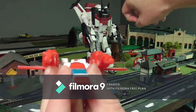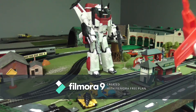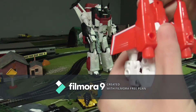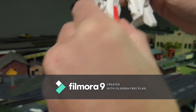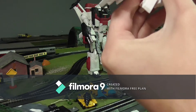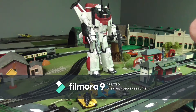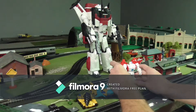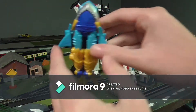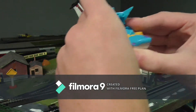Now to show you how to transform them into robot mode. For robot mode it's the same process — get the nose down, get the legs up, and put his wings back. That's all you really have to do for Jetfire. For Skybite it's the same process but in reverse from the vehicle mode transformation.